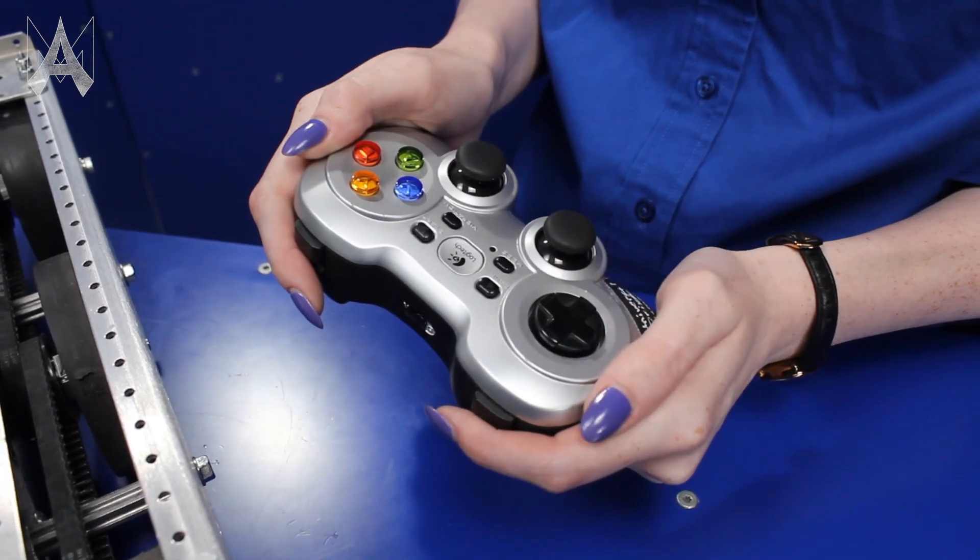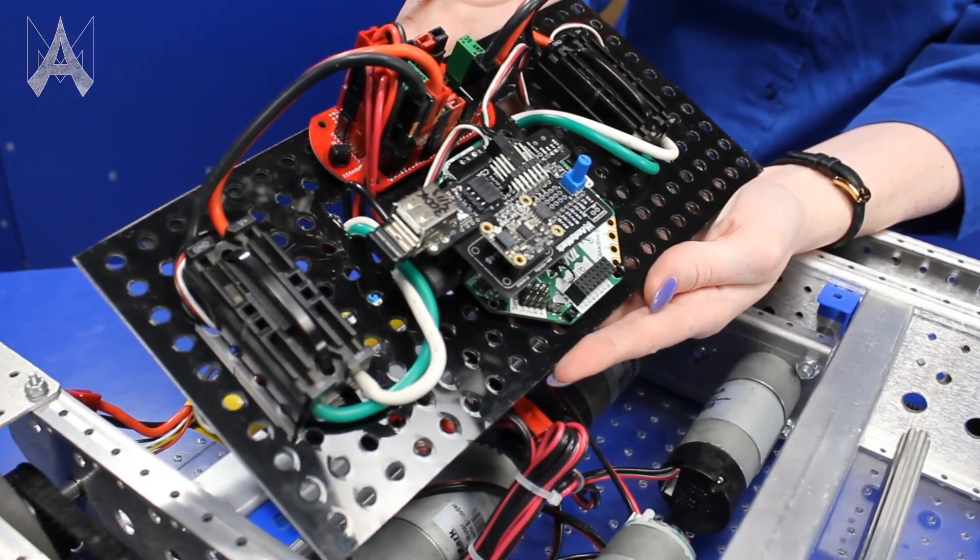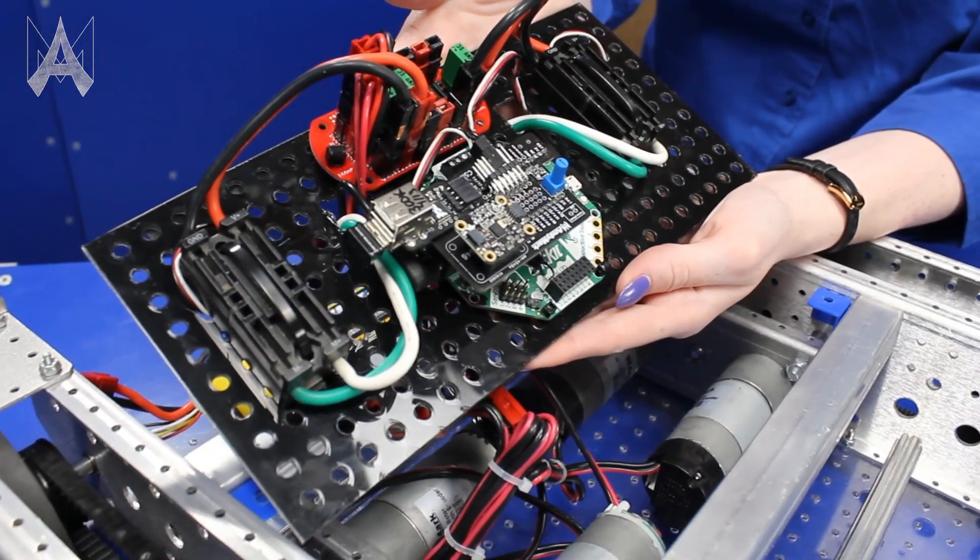After installation, choose to drive the robot with a Logitech gamepad, Direct Connect, or web joystick on your phone or computer. To install, wire up your motors and motor controllers of your choice. Install our U-Drive system, and you will be driving in minutes.